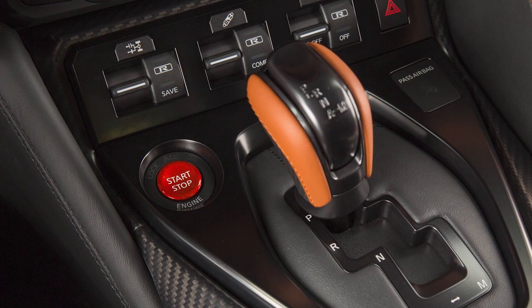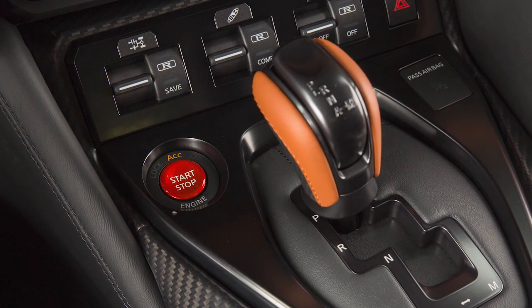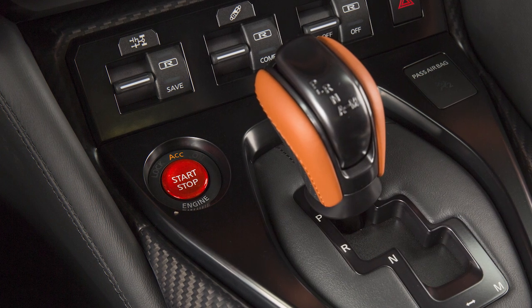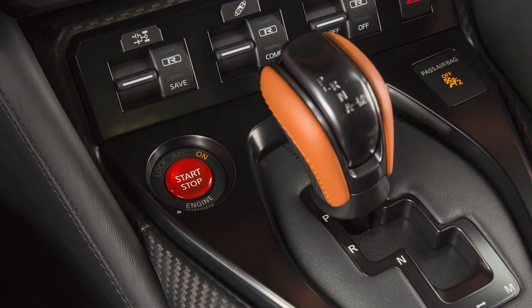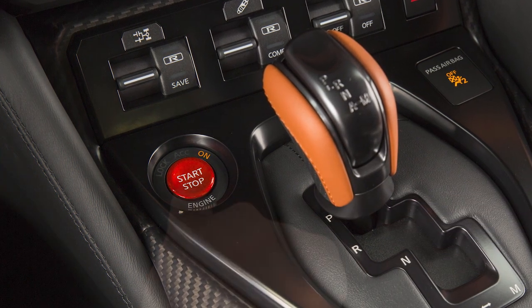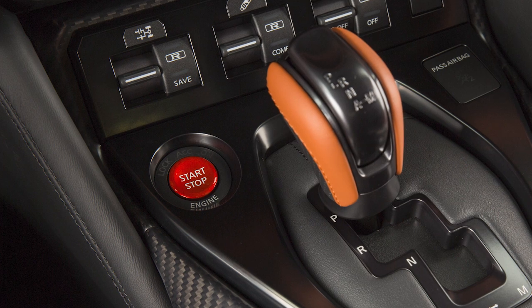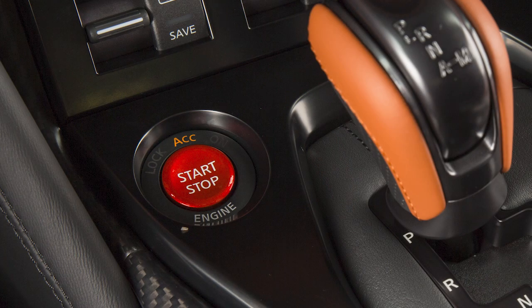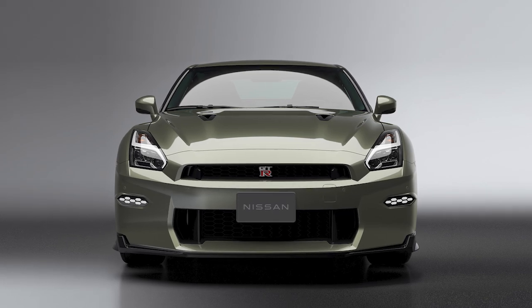Your vehicle is equipped with a push-button ignition. When pushing the ignition switch once without applying the foot brake, the vehicle is in ACC mode. When the ignition switch is pushed a second time, it will change to ON, and a third time returns the ignition switch back to OFF. If the ignition is left in the ACC or ON position, various systems in the vehicle can discharge the battery and your vehicle may not start.